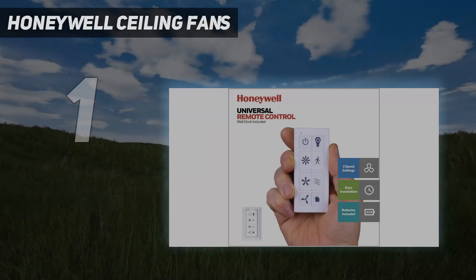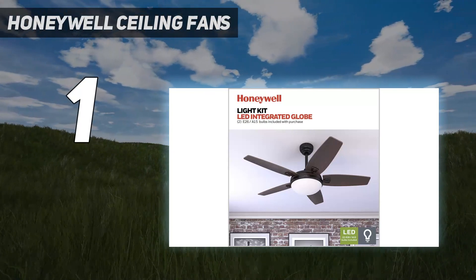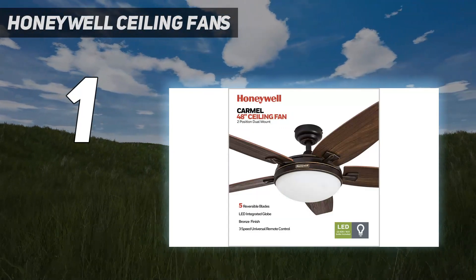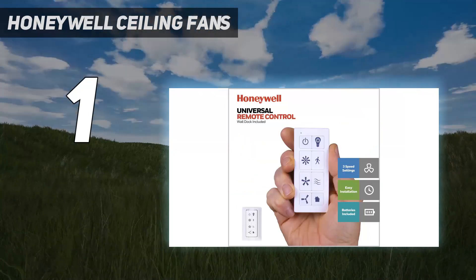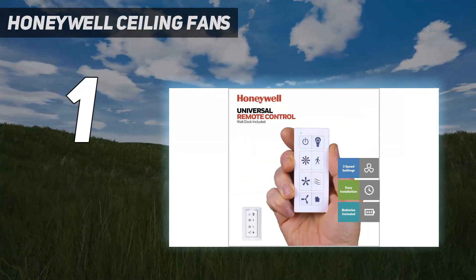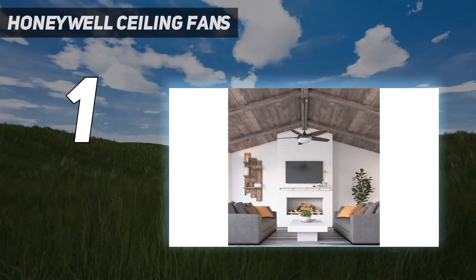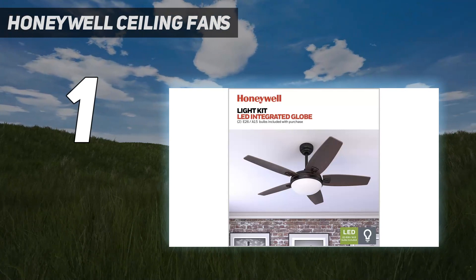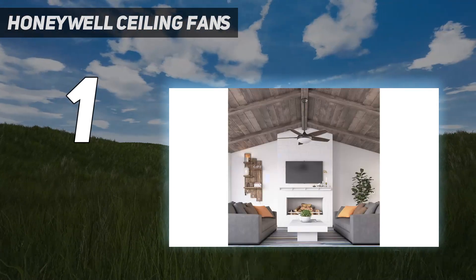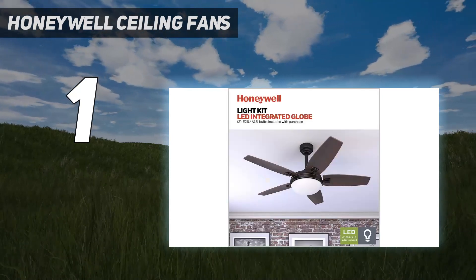And number 1: the Honeywell Ceiling Fans 50197 Carmel 48-inch Contemporary Ceiling Fan surpassed all of our expectations during our testing process, so much so that it earned the spot as our best ceiling fan overall. This classic yet chic fan was not only easy to install, it impressed us with how efficiently it cooled the space. The fan is operated by remote control, a huge perk since we were able to control the fan from other rooms. The remote controlled the lights and the fan speed, and even came with a wall mount, which added to the convenience.